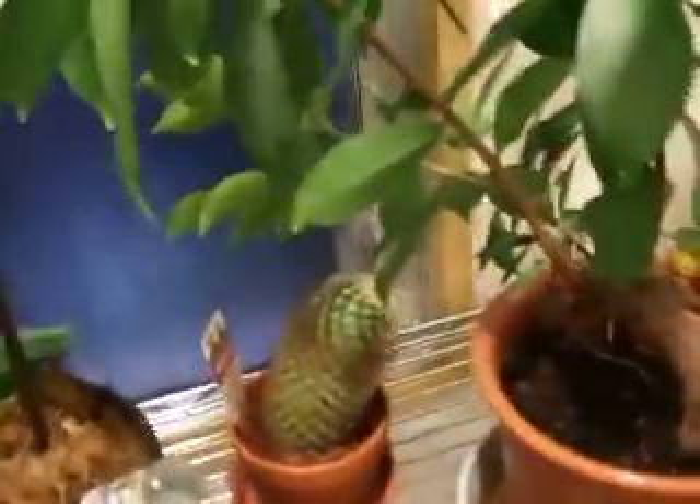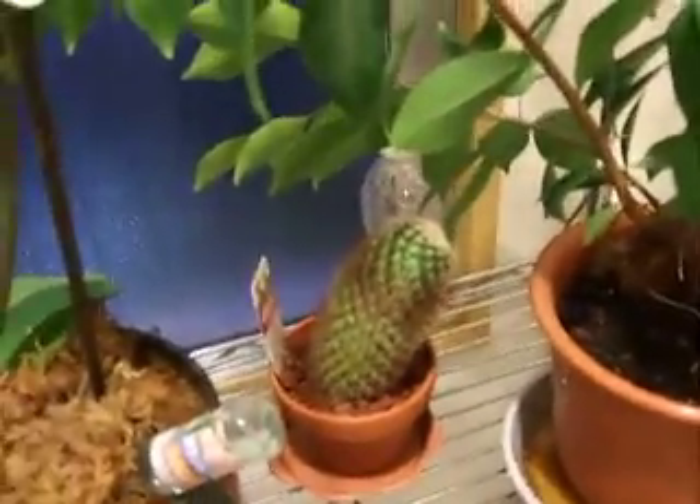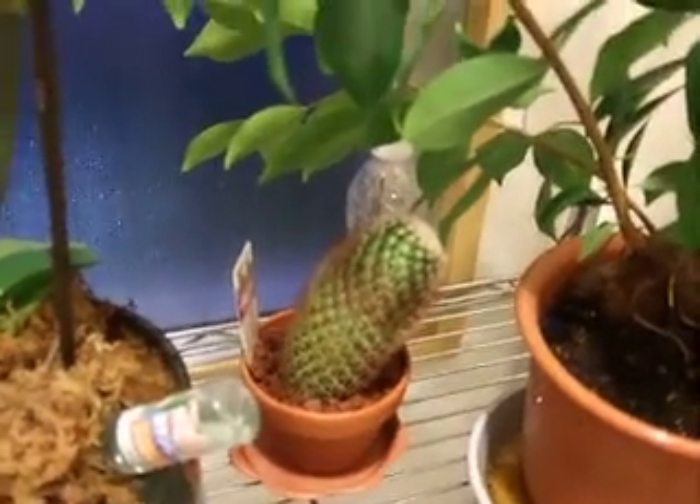Cygnus Boy is back again. Here's my little cactus. I don't know why it's getting crooked.